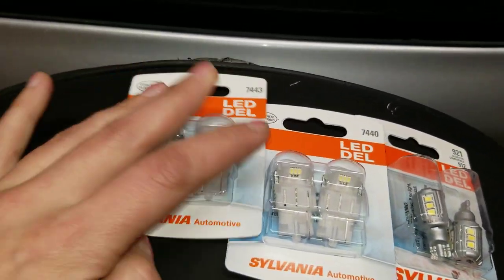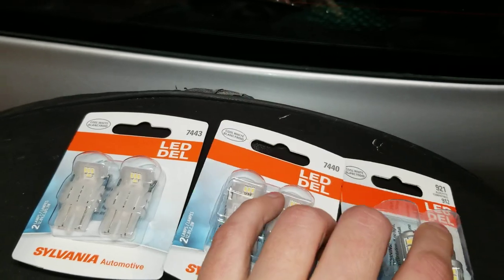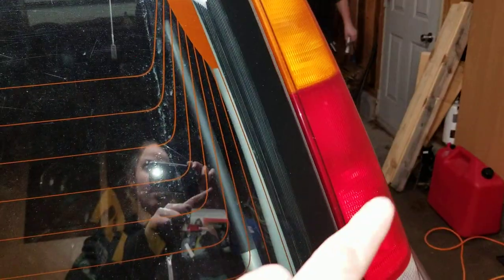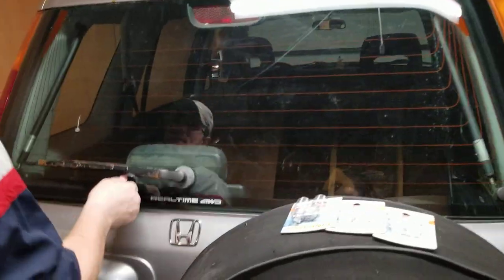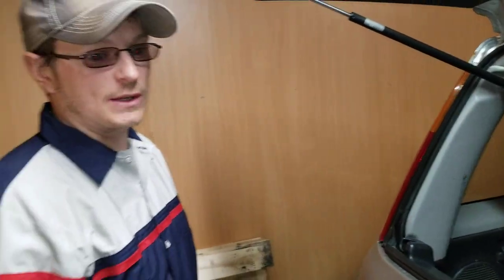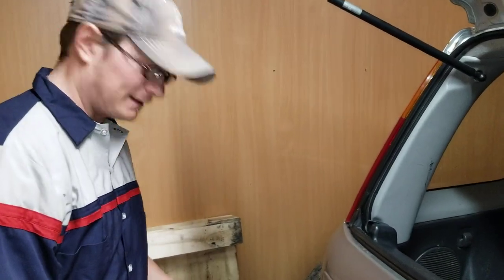Now these Sylvania lights are available in amber and in red, not just cool white. Pat prefers the cool white and since we actually have the correct colors of the cover, it won't really matter. The good thing about the cool white is that because we don't live in a brightly lit town, we need the brightest thing you can get.